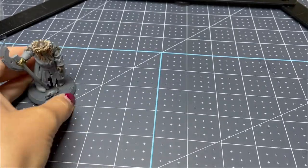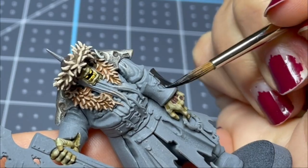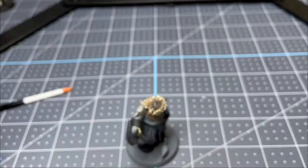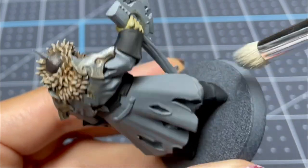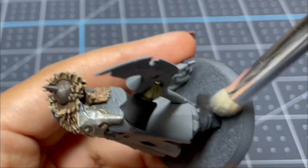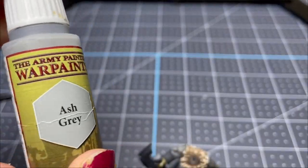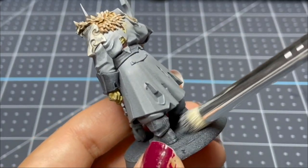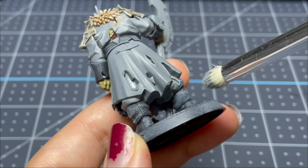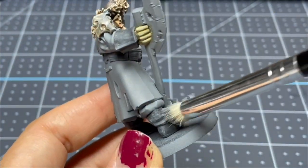Next, I'm doing all the areas that will be black leather, base coating them in black. After they're base coated, I'm going to do some weathering. I'm taking Uniform Gray and just gently dry brushing it on. After that, I go in with an even lighter gray and do a little more blotting on top. Plot twist though — I actually completely changed this at the end of the video, so if you want to do it like me, just hold on.